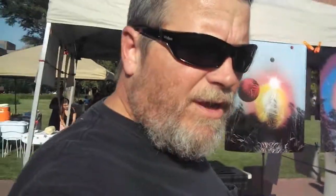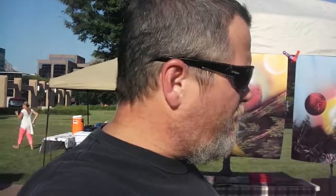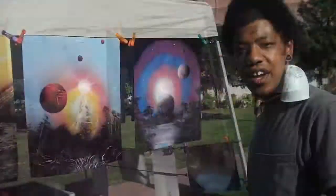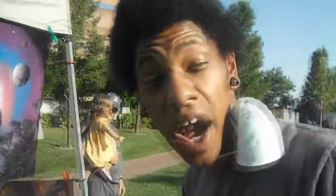I'm here with Alex. He's a spray paint artist here in the park and we're going to see him in action. He's going to do one of his planets. Pretty much called it — he's going to do a planet. Here's Alex.